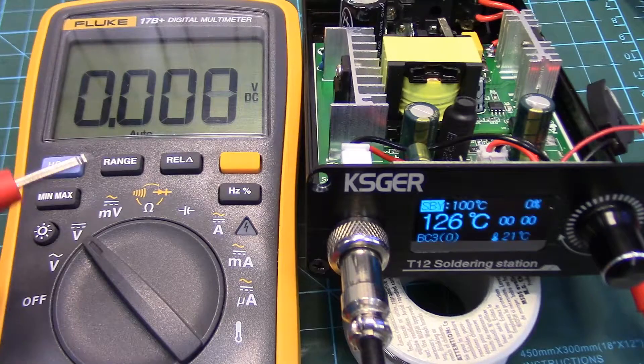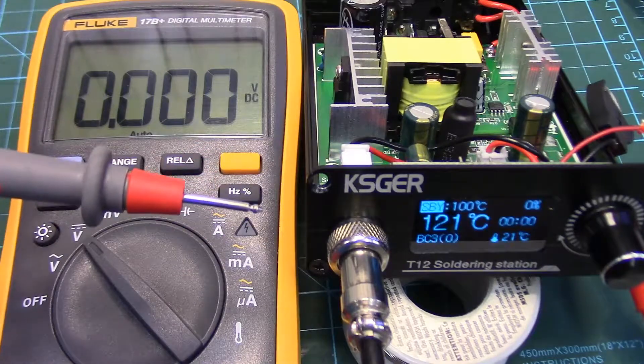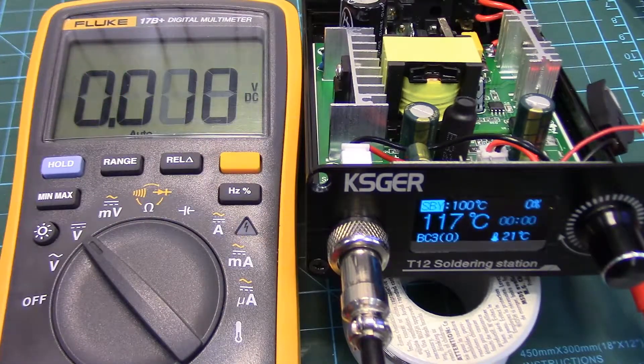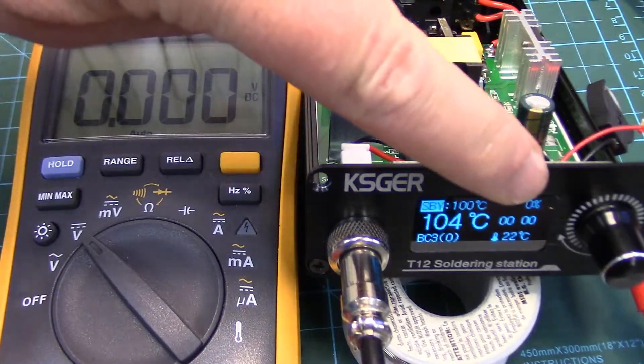Howdy folks, just a quick follow-up. A couple of days ago I did a review on this KSGER T12 soldering station — I'll throw the link below if you haven't seen it. I've been using it for the last couple of nights on some projects and I'm really happy with it. It's performing exactly as I hoped, but in that review I mentioned the main problem with mine is it didn't keep the time when you shut it off.